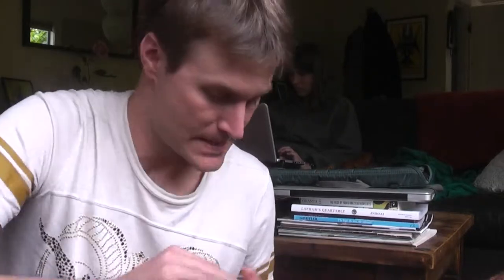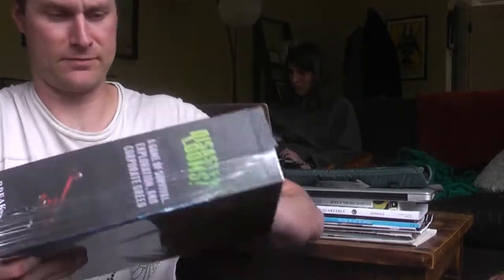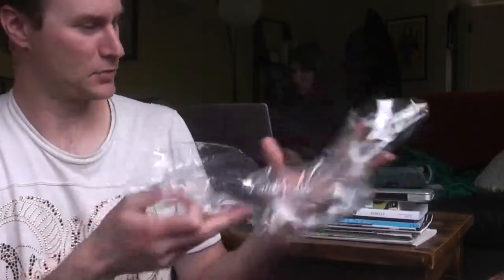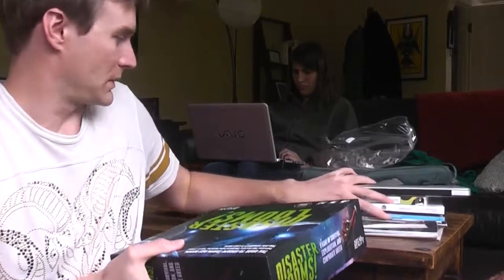I'm going to open it up right now and unbox Disaster Looms. Right now I'm using my nails and digging at the shrink wrap — it comes off in one hole. I could maybe reuse this shrink wrap for something else. You can see the box shape, and I will open it now.